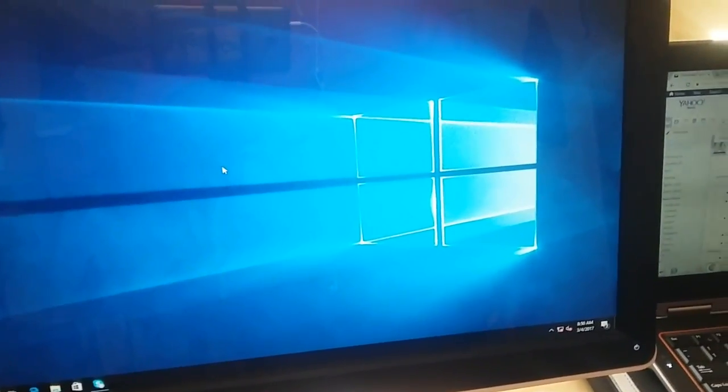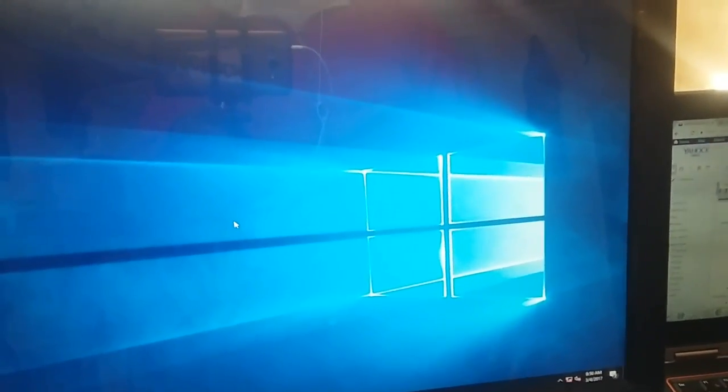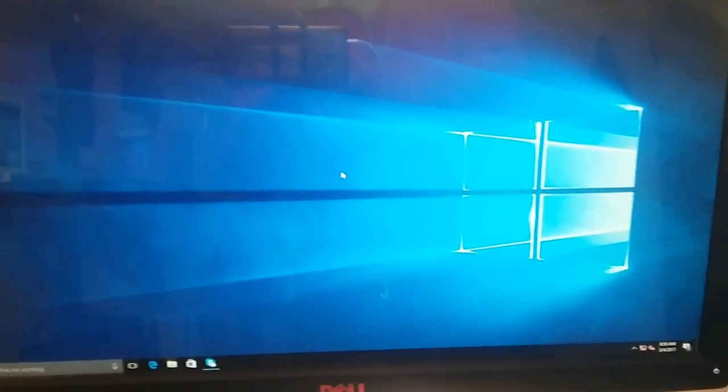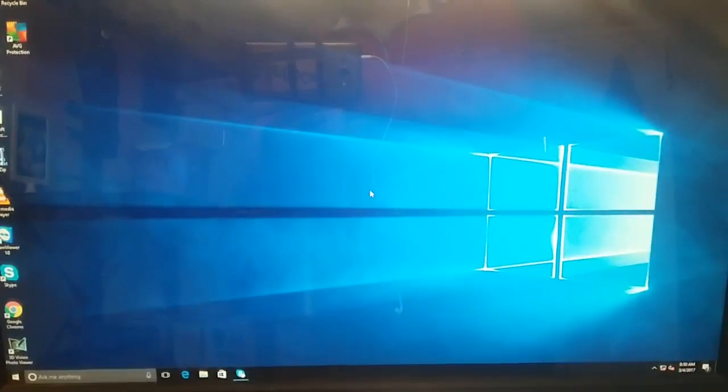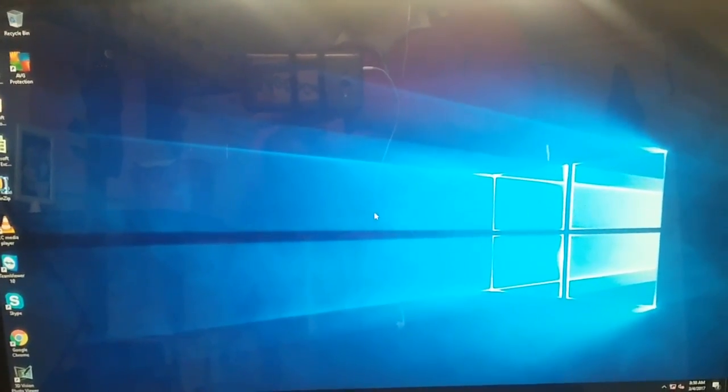Hi everyone, thank you for watching this video. I was having an issue with this computer and I'm going to show you the issue right now. Of course it's working right now, but this is what it was doing to me — I'm going to take you to the problem.